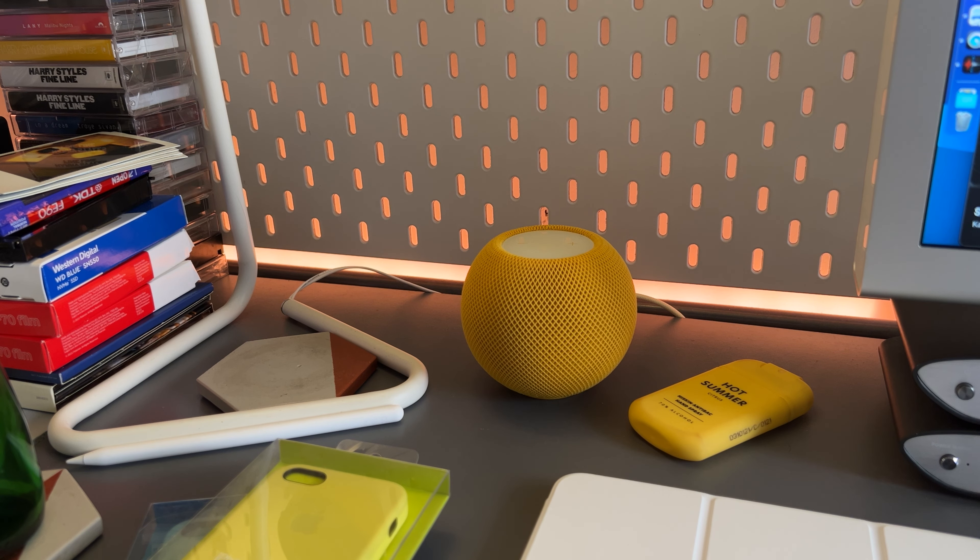Conclusion: don't get this to use it as your Mac speaker. It's kind of handy if you use a lot of HomeKit stuff, which I don't, so I don't really know why I have this. But if you have a lot of HomeKit accessories like lights, plugs, whatever — it's nice as a hub to control them. It sounds okay, but if I want a good-sounding speaker I probably won't go with this.